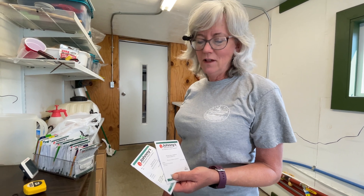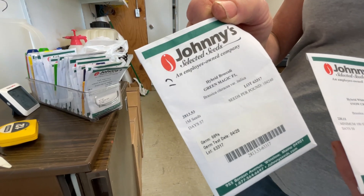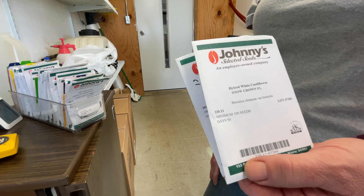We had a few questions about the type of cultivar I use for broccoli and cauliflower. For the broccoli it's Green Magic, and for the cauliflower it's Snow Crown. First time I've used these so I'm excited to see how they turn out.